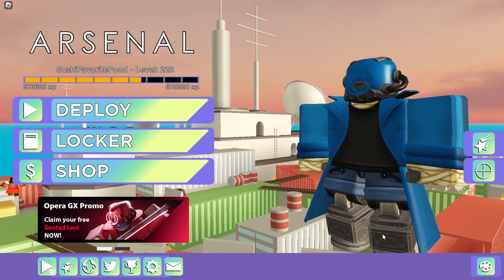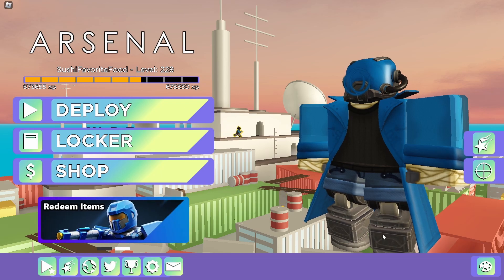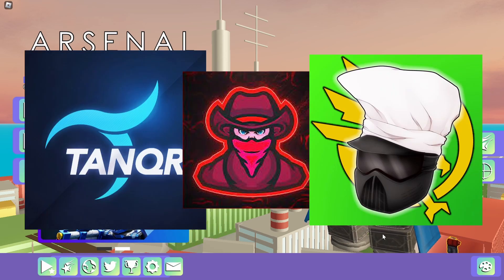How's it hanging sushi gang, it is me Chris for sushi, and in this Arsenal video we are going to be checking out other Arsenal YouTubers' settings.